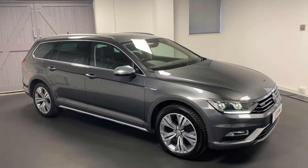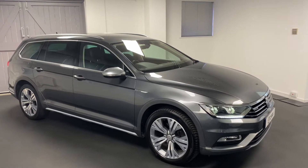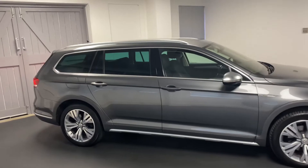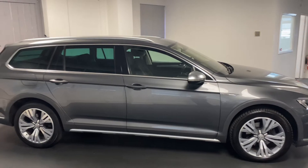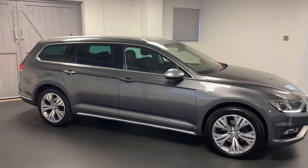Hi and welcome to another video from Quattro Tech Cars. Here today we present this really well specified Passat Alltrack. These are the two litre TDI 190 PS with a four wheel drive system. They sit a little bit higher up than a normal Passat. This is finished in indium grey.